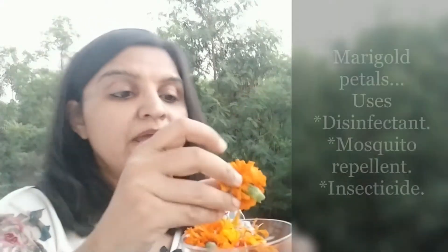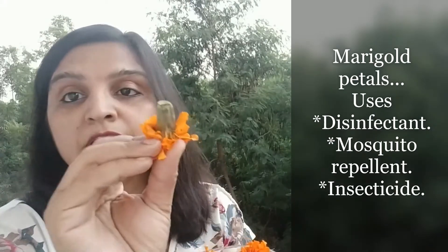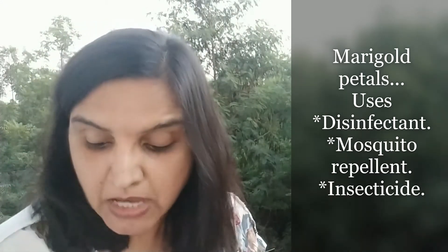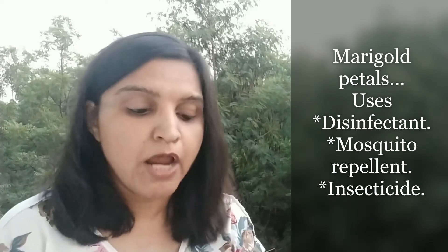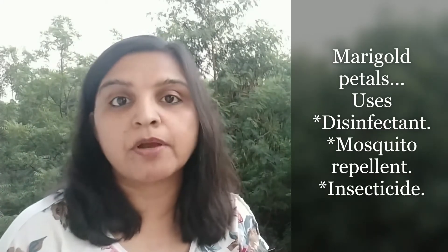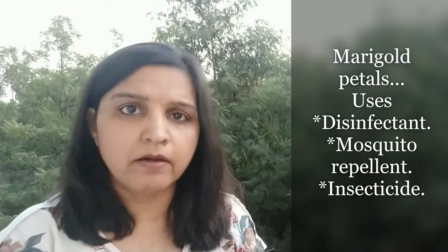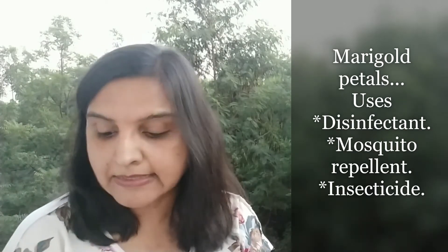Similarly, you can use marigold petals. Again, separate the petals from the base of the flower and send the green waste to compost. Marigold is a great disinfectant, pesticide, and insecticide. You can use marigold bioenzyme not just for surface cleaning or as a fabric softener, but also dilute it in water and spray it on the leaves, upper layer, or soil of your house plants and garden plants — it works great as a pesticide.